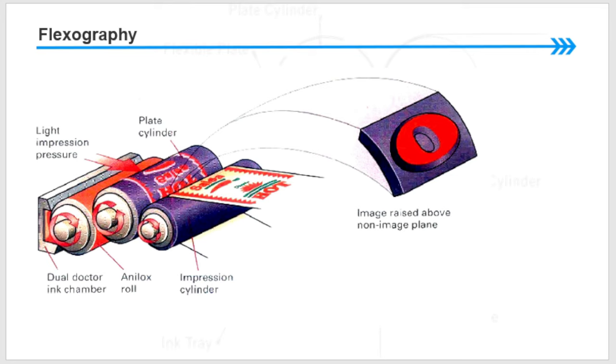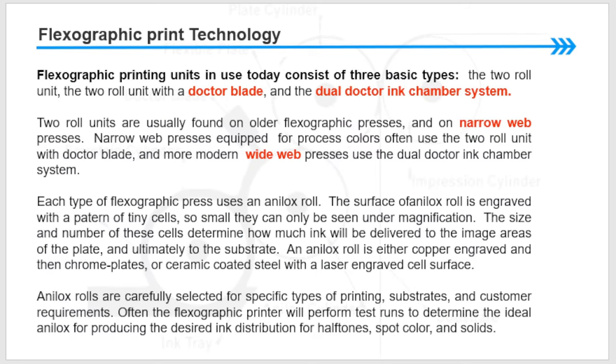The diagram shows the light impression cylinder, the doctor blade chamber with two doctor blades, the plate cylinder with the photopolymer plate, the substrate, and the impression cylinder, along with how the image looks. This printing technology consists of three basic types of flexographic unit: the two-roll unit, the two-roll unit with the doctor blade, and the doctor blade chamber system.